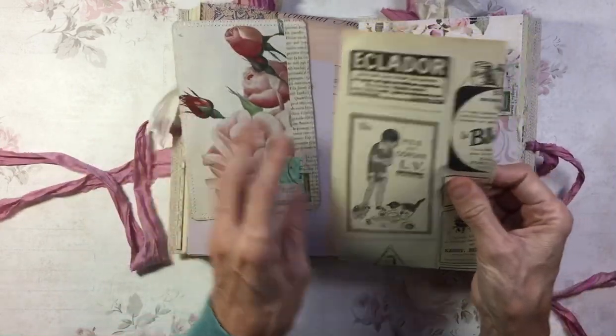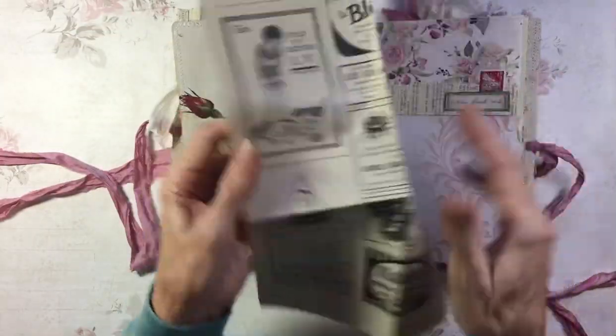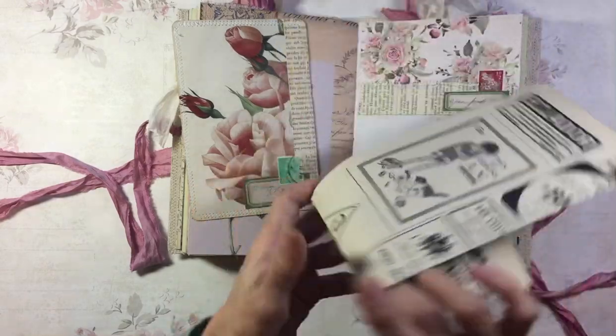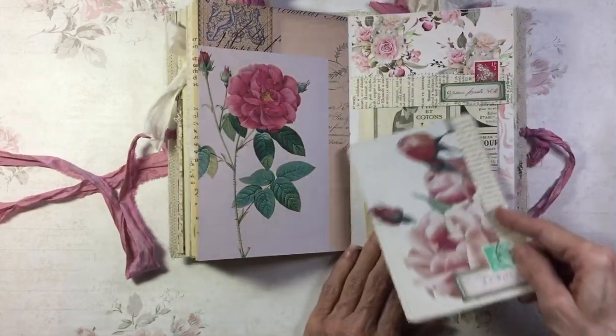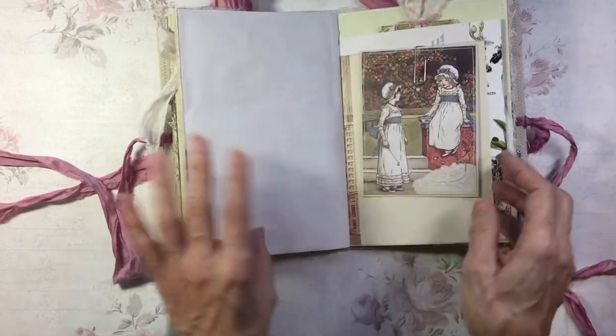Another page from a French newspaper or magazine. And a journal card just made with a rose image — this is the one with the roses, not the last one. A bit more stenciling.